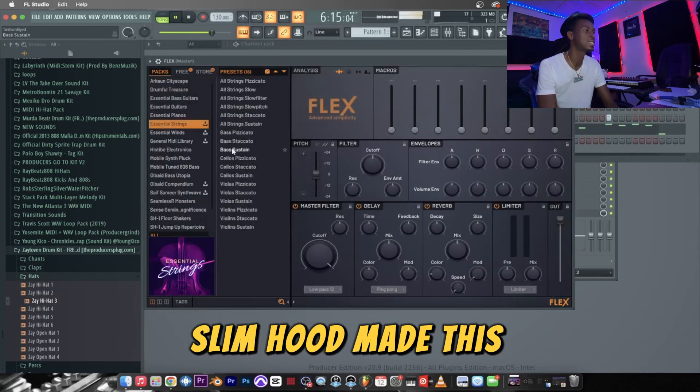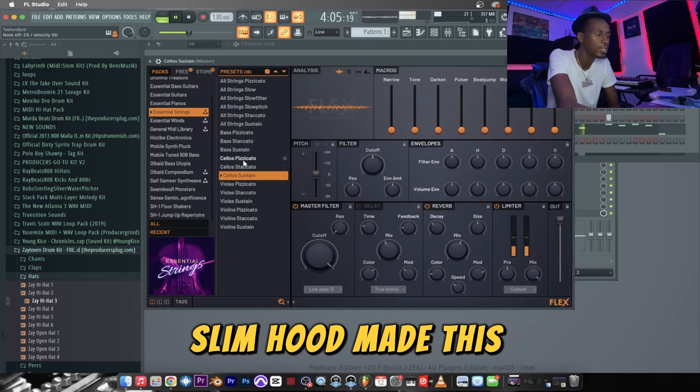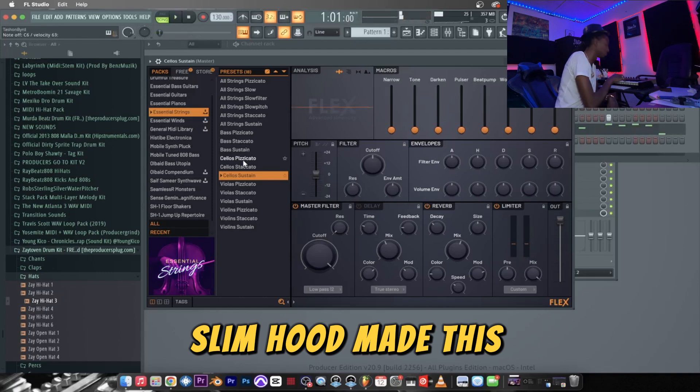This will be the sixth and final sound, I believe. Do you hear those strings? Because it's crazy. Yeah, yeah — that's your style.